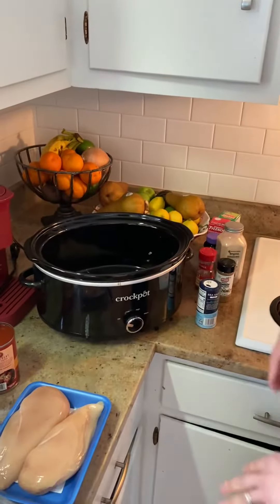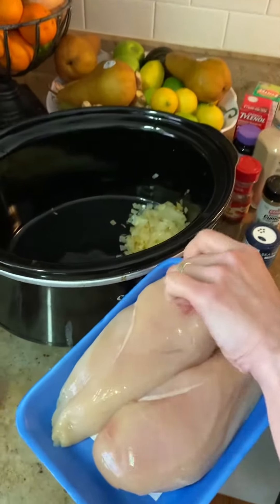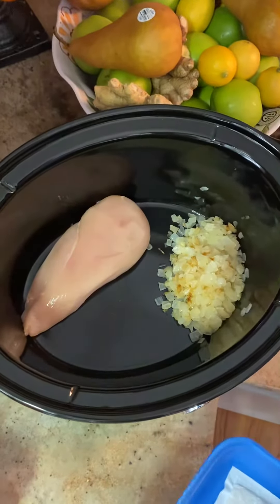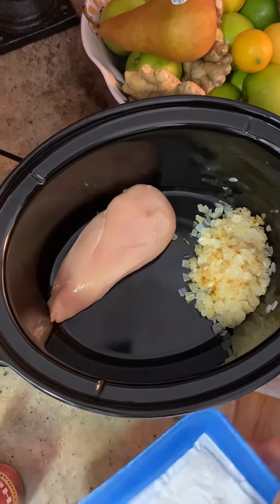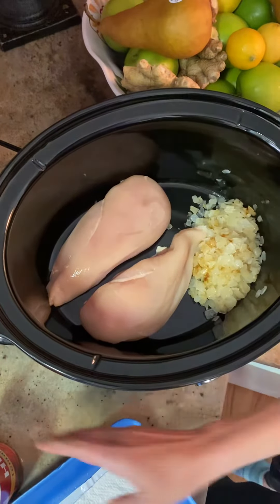So what I'm making today is a Mexican chicken soup. And this is going to actually have lots of good, healthy vegetables. But to start, we're just going to start with some chicken and onions.